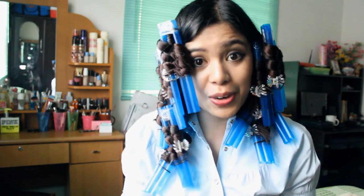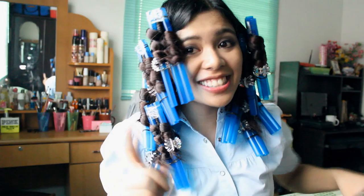Hi everyone, so today we're going to be doing a no-heat boba straw waves. This is what it looks like when it's done, and I'm going to teach you how to make these and how to put this on your hair. So let's get started.